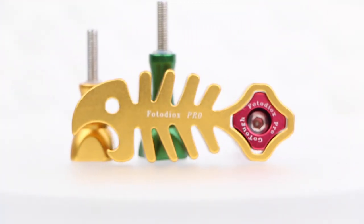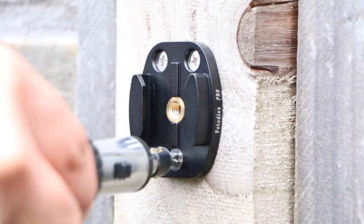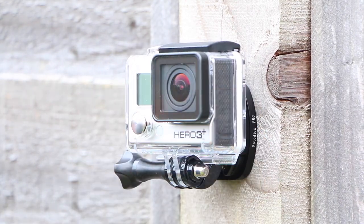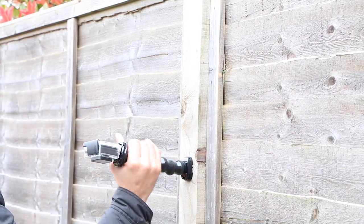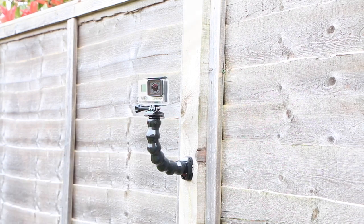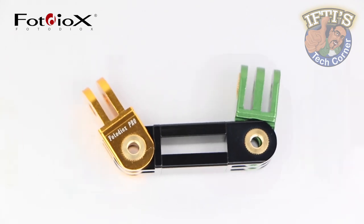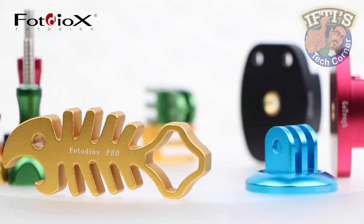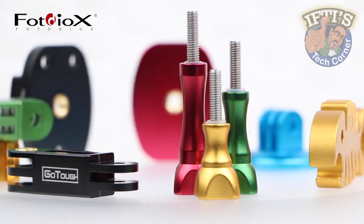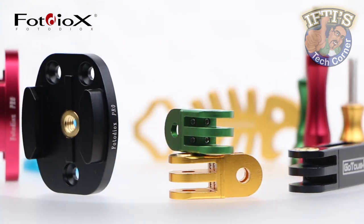Having used these mounts for several weeks, I've had no problems, no concerns and can rest assured my camera is securely mounted and won't be going anywhere without me knowing. These are seriously tough and if you are into extreme sports, high vibration motorsports or are just after that added peace of mind, you really can't go wrong with the GoTough range. The GoTough brand is innovative, addresses a true market need, and to top it all off they are available in multiple colours and finishes to add spark and personality to any GoPro setup.